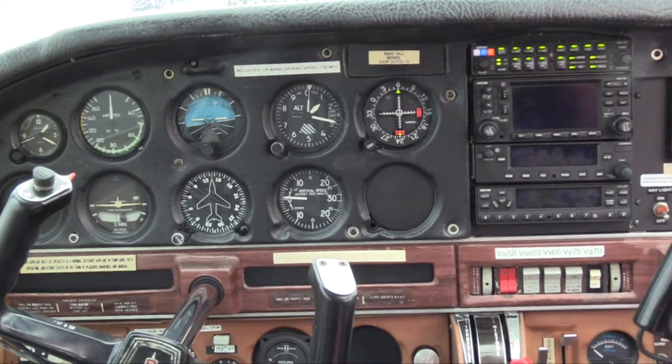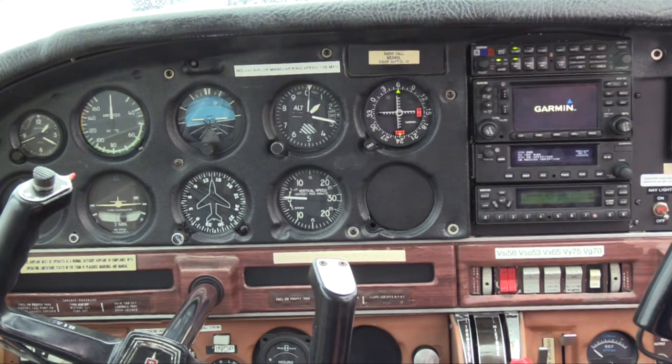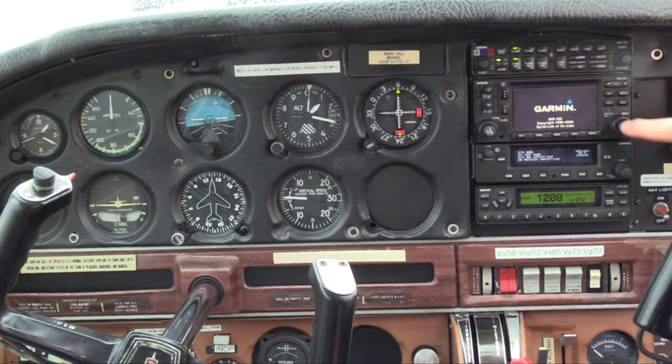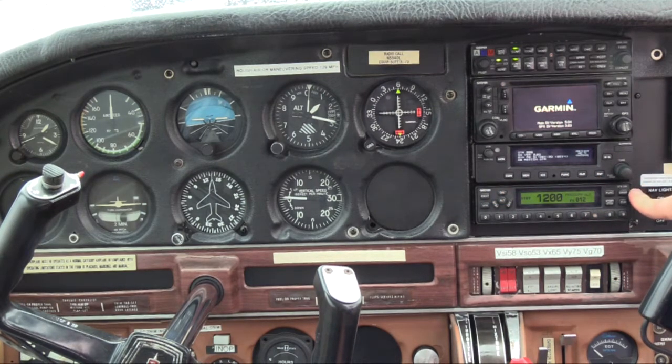As these come online, this is a standard six-pack panel with a vacuum system. We do have a Garmin 430 here for our GPS, we've got a Garmin comm unit, and then on the bottom we've got our Garmin GTX 330 transponder.